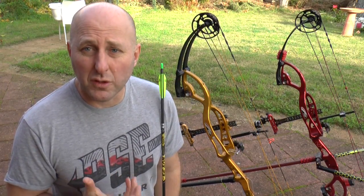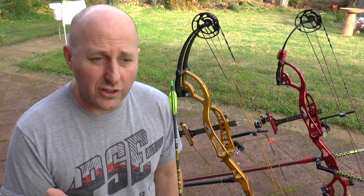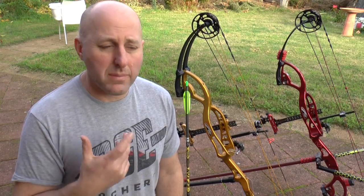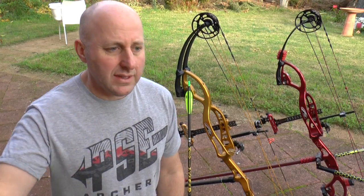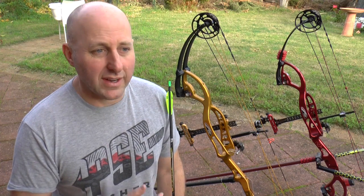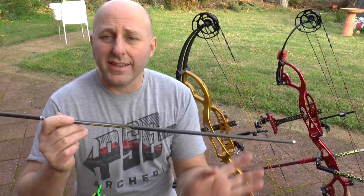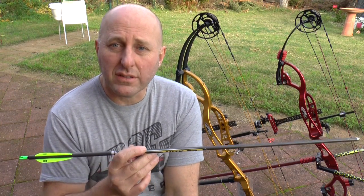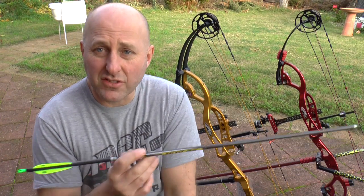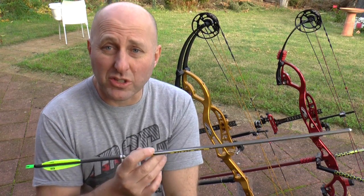The arrows I've gone for are Victory 23s. The reason I chose these over a Gold Tip 9.3, an Easton aluminium, or a Carbon Express X-Cutter — all 23-thickness arrows — is that I had instant success with these arrows with my target setup. My scores picked up and they were cheaper.